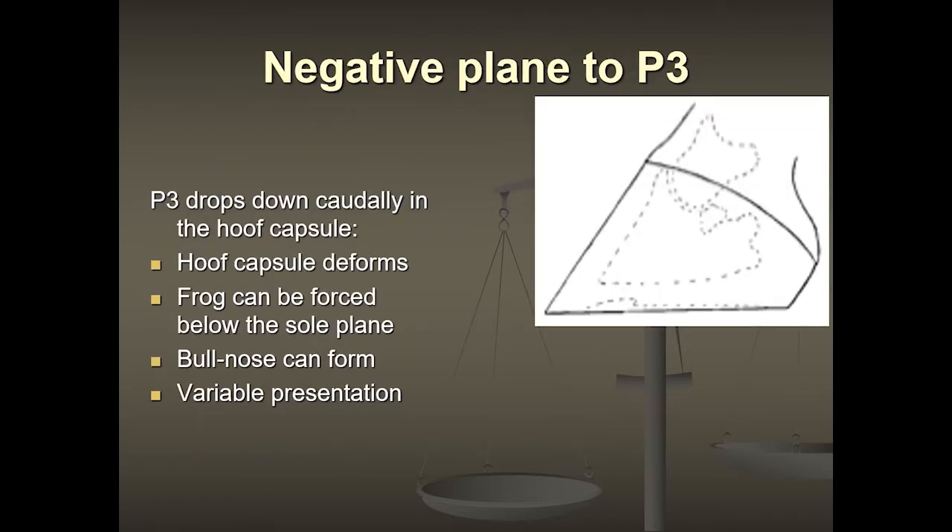When we have a negative plane to P3, we have the coffin bone changing its angle inside the foot. The normal angle of the foot is to be parallel to the hoof wall, with a five-degree angle pointing down. So if the coffin bone's angle is about five degrees pointing down as we expect, then we have a normal shaped foot.